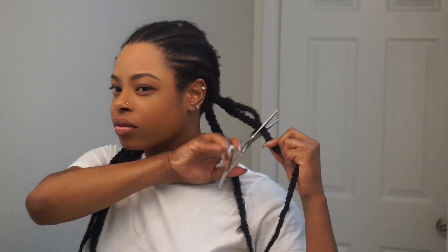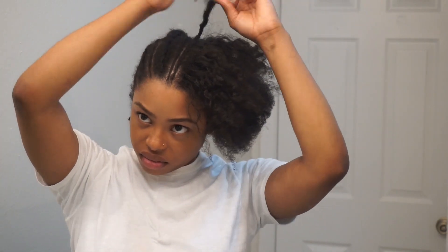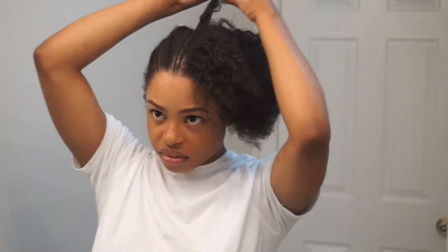Hey guys, welcome back, I am Jazzy Denise. As you can see, I have my hair braided — in my last hair video I showed you guys how to get these braids, but now it is time to take them out. We're gonna take down these braids and wash my hair. This is a re-moisturizing wash day video; I want to put as much moisture into my hair as possible throughout the entire wash process.